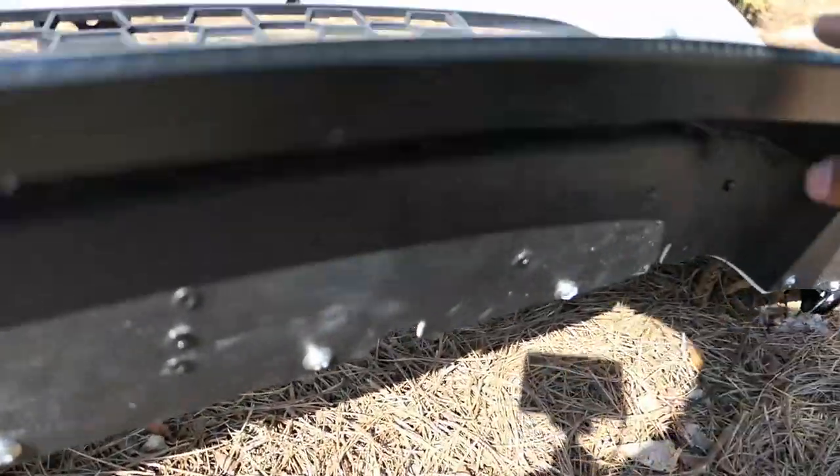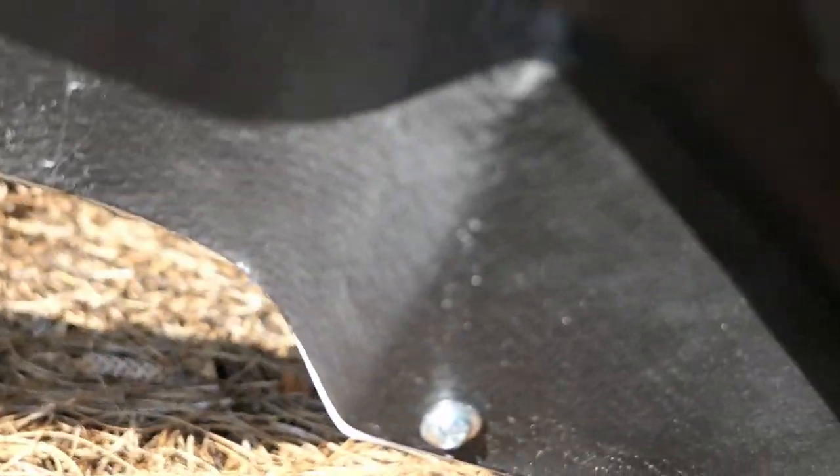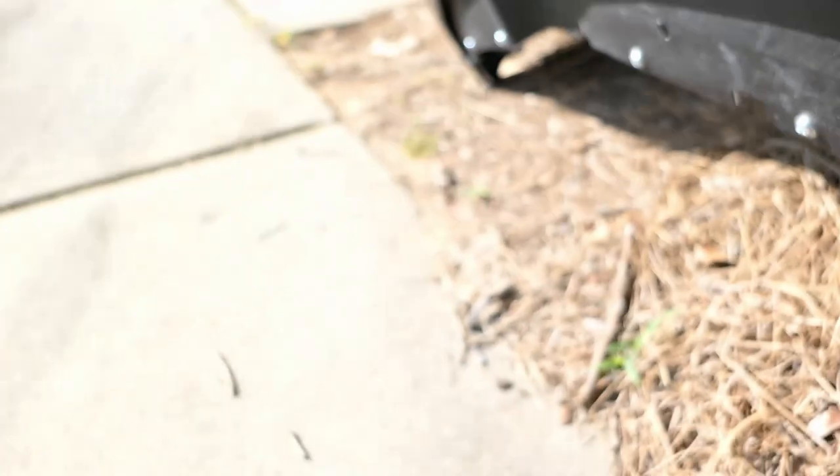I didn't use any tape. As you guys can see, that's pretty much all it needs. It might be a little overkill but it's better to be safe than sorry. I'm in a rush so I'm gonna hurry up and get the bumper on and then I'll show you guys the after.